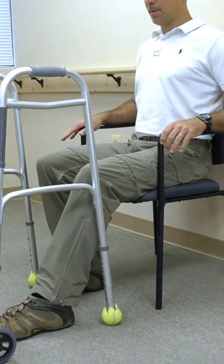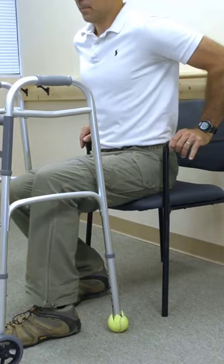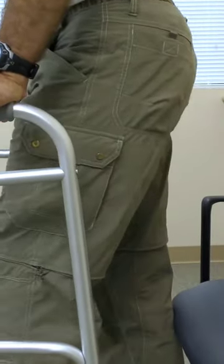Again, do not bend your hip past 90 degrees when sitting, so it is very important to keep your back straight and do not lean forward. To go to standing, reverse the process.